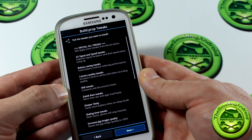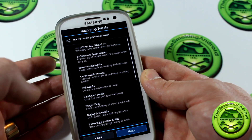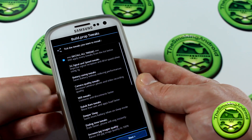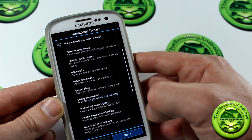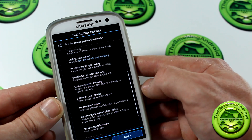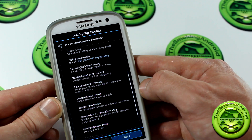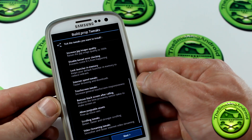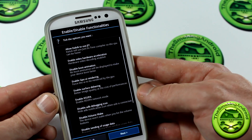Now we're into Build.Prop Tweaks. Keep in mind, this is the first time I'm actually doing this, so I'm discovering this with you guys for the first time. I'm going to go ahead and just click Install All Tweaks, but we'll take a look at what they are. You've got your 3G signal and speed tweaks, battery saving tweaks, Wi-Fi, Dalvik RAM Tweaks, Deeper Sleep, Dialing Time Tweaks, Increased JPEG Image Quality, Disable Kernel Air Checking, Lock Launcher in Memory, Internet Speed Tweaks, Touchscreen Tweaks, Remove Black Screen After Calling, Allow Purgeable Assets, Scrolling Tweaks, and Video Streaming Tweaks. I have all of them selected, so hopefully they all do actually install.